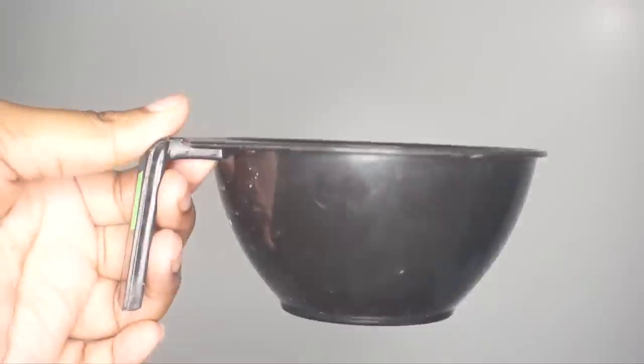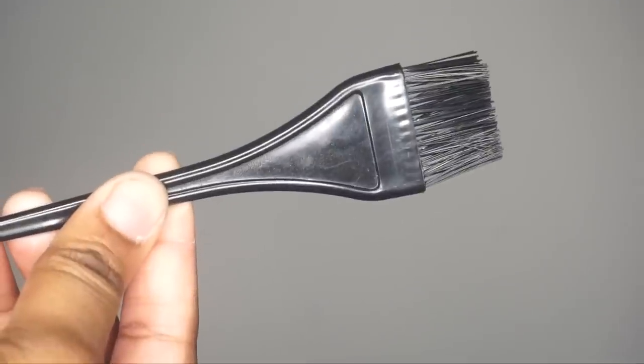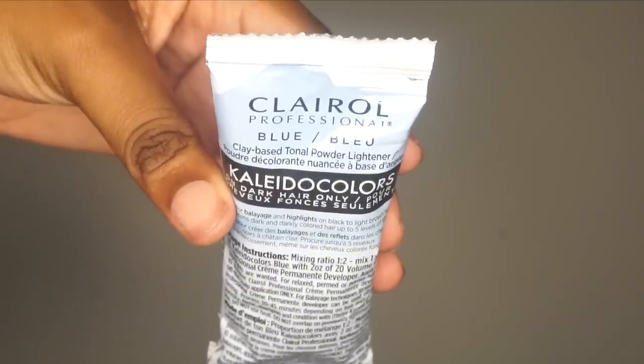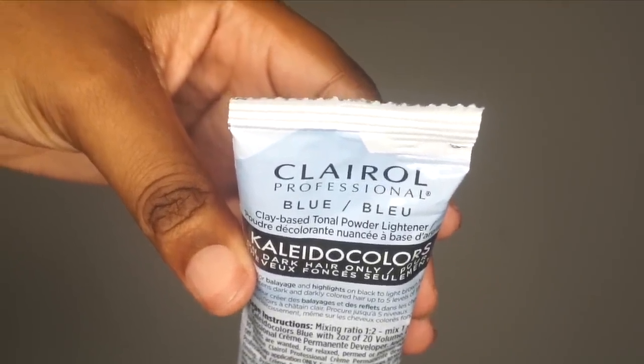You're also going to need a bowl because you'll need something to put all the things in for bleaching your closure, and some form of mixing utensils — a brush or a knife. You're going to need a wig cap and the colada colors in blue toning powder so that you don't get an orange brassy look, and you're going to need the bleaching powder.